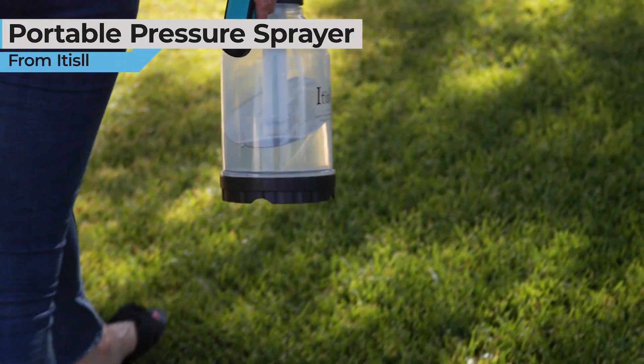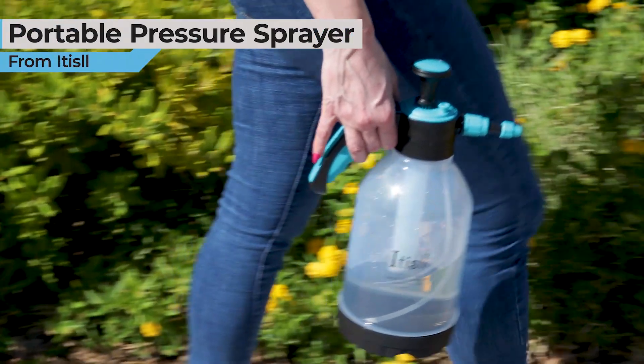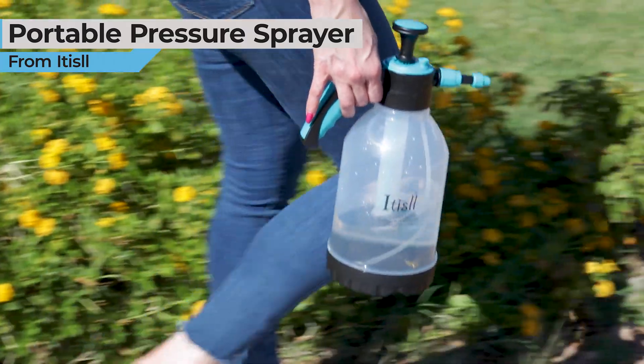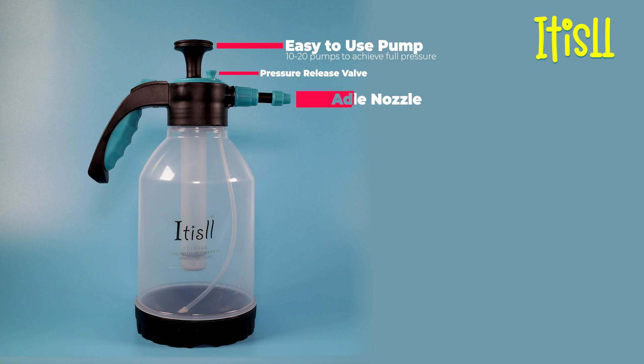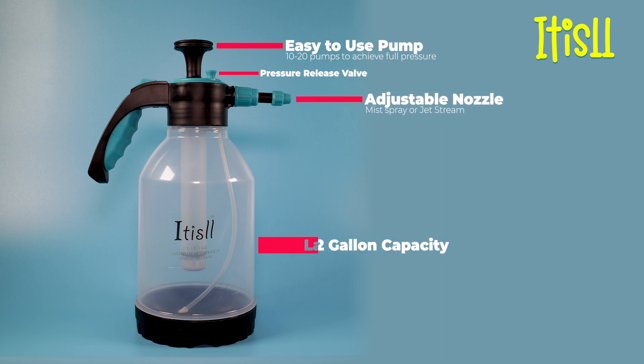Introducing the Portable Pressure Pump Sprayer from Edisil for all your indoor and outdoor gardening needs. It has an easy to use pump, a pressure release safety valve in case you ever over-pump it, an adjustable nozzle for fine mist or jet stream, and a large half gallon capacity.